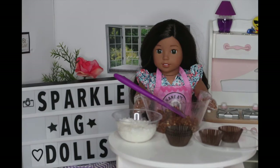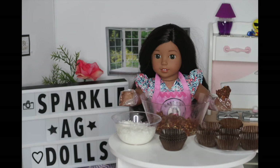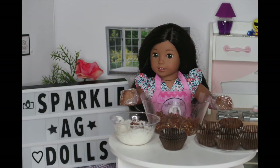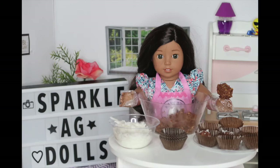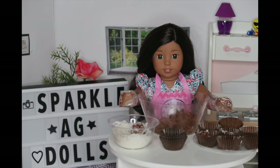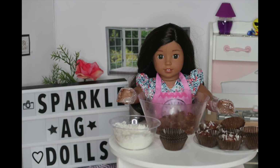Now I'm going to put on some gloves so that I don't stain my hands. I'm going to take a little pinch and roll it in my hand to get a little ball shape. Then I'm going to roll it into the coconut shavings and finally place the ball into a cupcake wrapper. Then I'm going to do that with all of my dough — I'll show you guys when I'm finished.